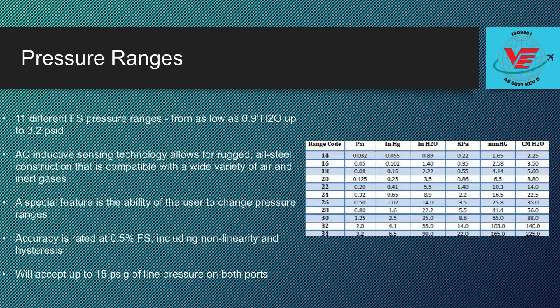The DP45 accuracy is rated at 0.5% full scale, including non-linearity and hysteresis. In addition, this low pressure sensor will accept up to 15 PSIG of line pressure on both ports in differential mode and tolerate the full 15 PSID overpressure with a maximum zero shift error of 1% full scale. The standard DP45 operating temperature range is 0 to 160 degrees Fahrenheit.